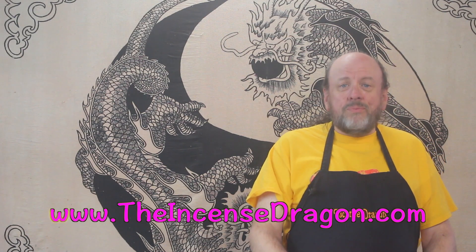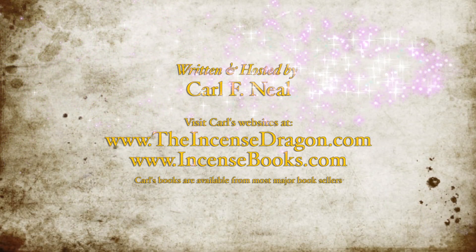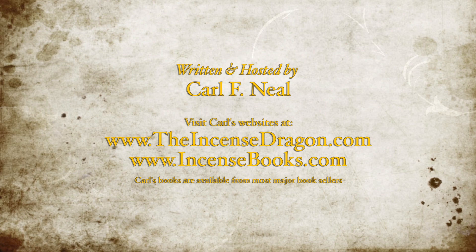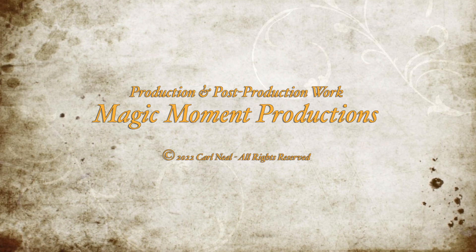Well, that was a nice rundown of the tools you need for a small incense making workshop. Whether you're a new incense maker or an experienced maker who needs to save on space, I hope that you've enjoyed this video and that you'll subscribe to my YouTube channel. I also invite you to visit my website, theincensedragon.com, for more information and a host of incense making tools and ingredients, including incense molds and extruders. Thank you again for watching. Until next time, Bright Blessings! I'll see you next time!